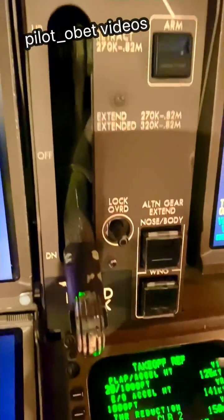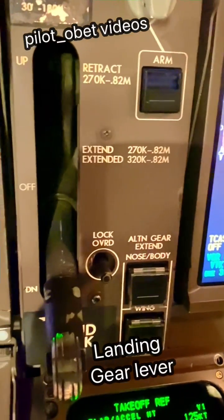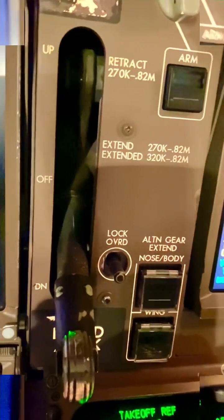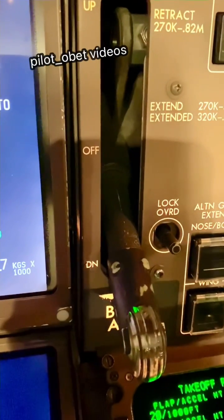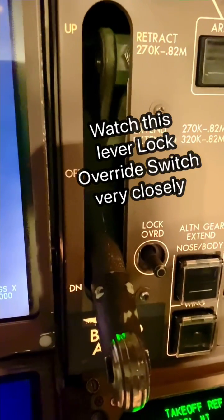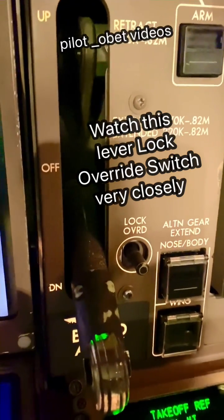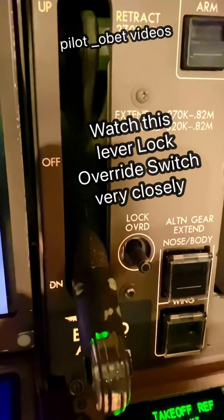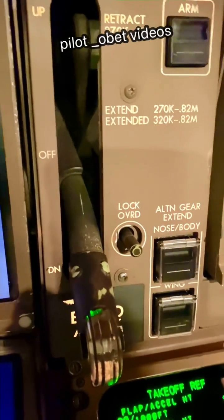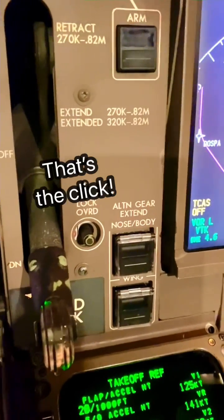That's the landing gear lever here — watch what happens. As we approach 80 knots and rotate, just lifting off now — you hear that click. Positive rate: gear up, gear up.